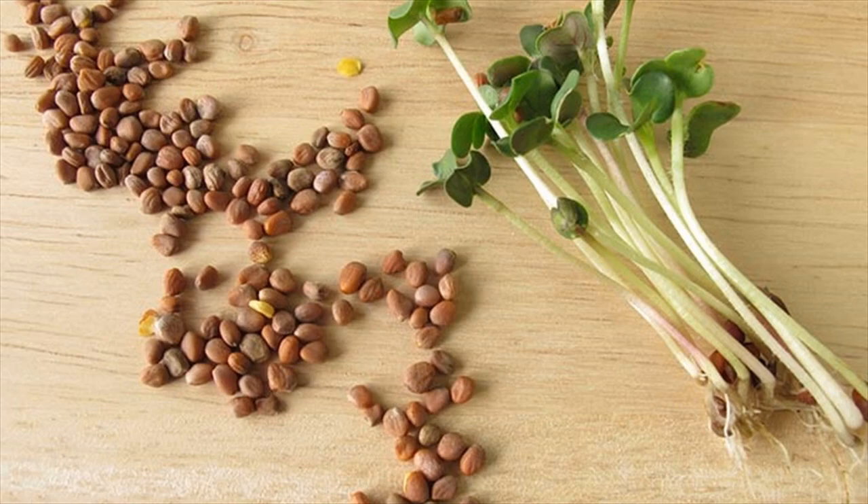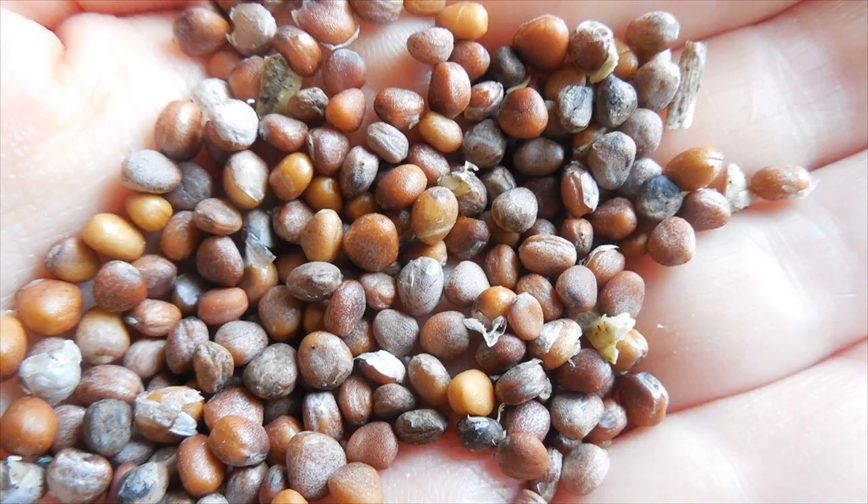Radish seeds for vitiligo. You will need 50 gm radish seeds and 50 to 60 ml white vinegar.